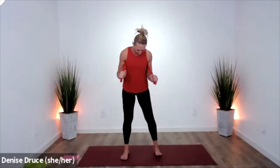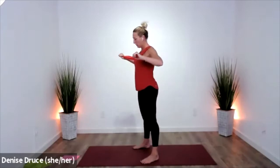Your feet are wider than hips distance, your toes are pointed out to the corners. Here we go — we're going to just press and lift. From this side it looks like this: you're underneath your shoulders.